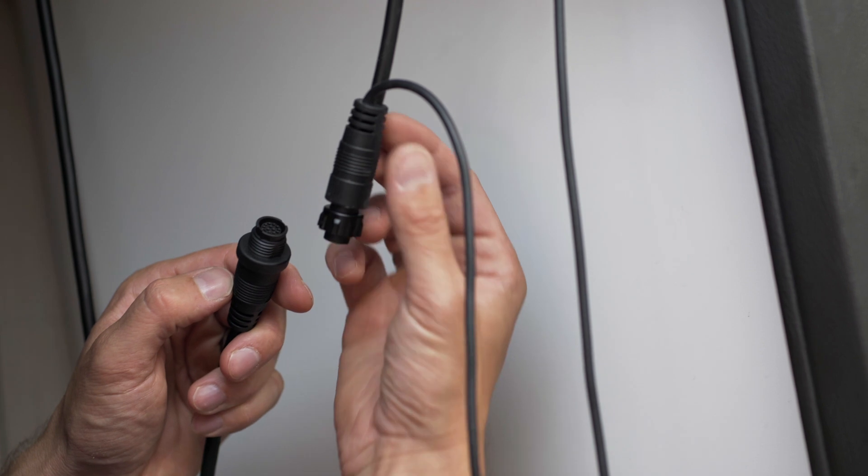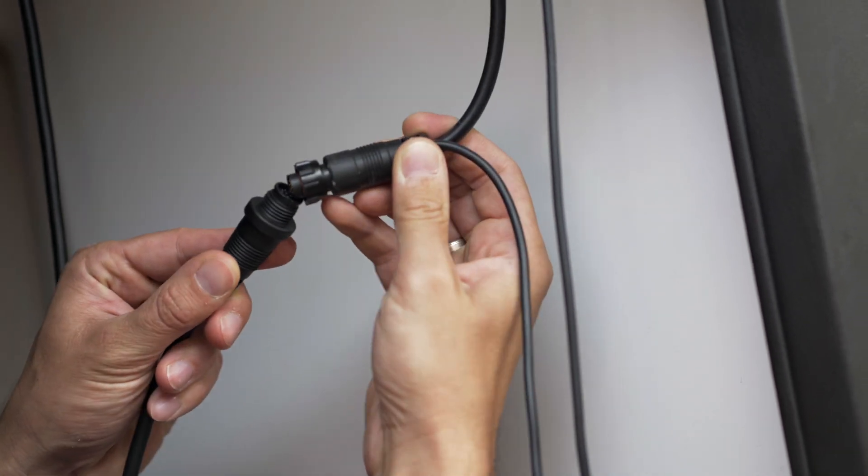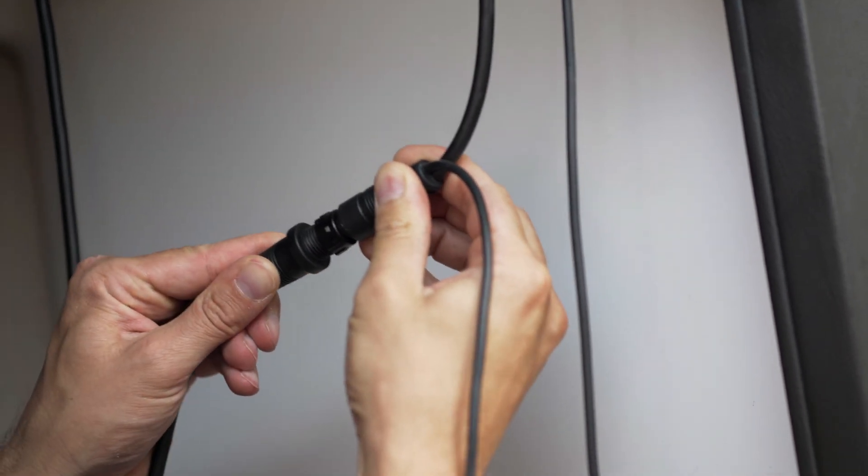Finally, we connect the speaker and cable connection for the control unit using the Y cable, which is connected directly to the Ray90.